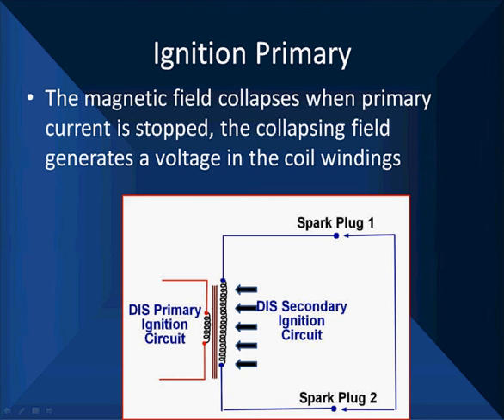There are mirror images of each other. And when we collapse this field, it's generating a voltage in each of the windings. And it's a matter of how many windings you have.